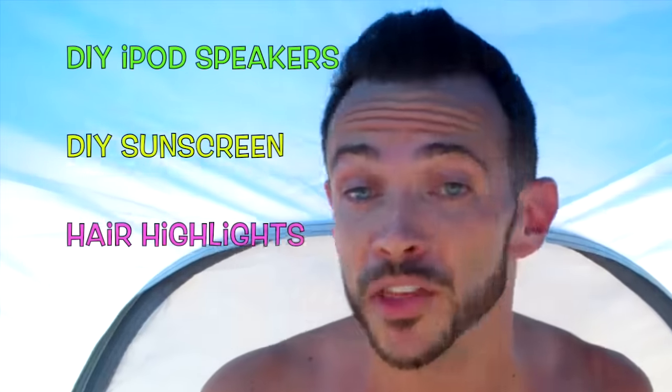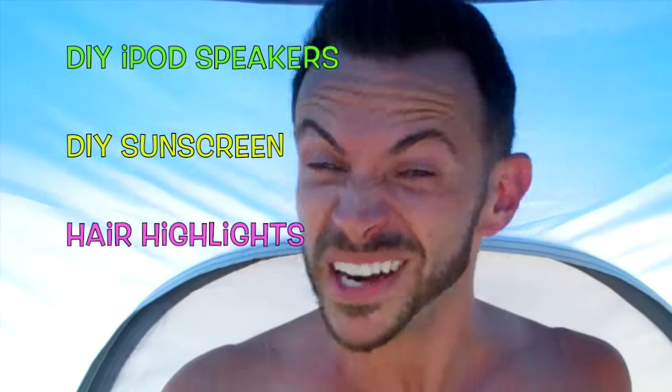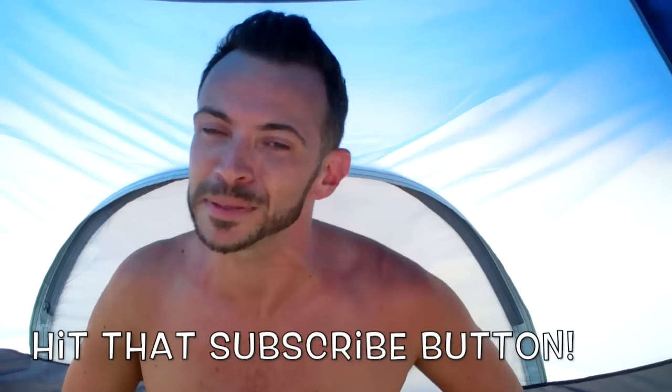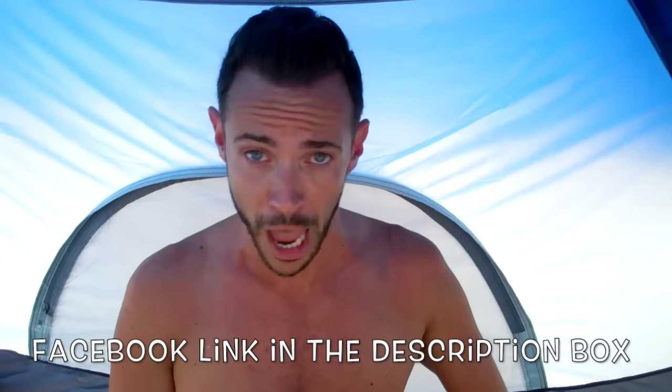I do actually have some other beach tips that I will list above and maybe they can help you out as well. Well, that's all the cheap tips that I have for you today. Make sure that you comment down below, like this video, and subscribe to my channel. I'll see you all next Monday for another cheap tip.